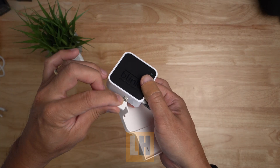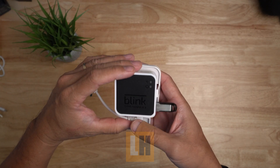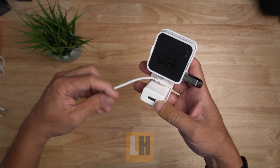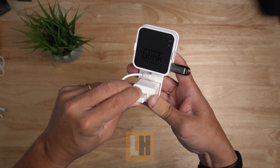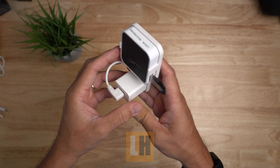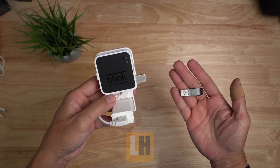Let's plug in the included short micro USB cable like so, and we can just slide the sync module into the mount, push in the plug, and plug the USB cable into the adapter. You might need to flip it to properly orient the cable. With the included thumb drive, which has a smaller footprint, this is what I'm going to use.